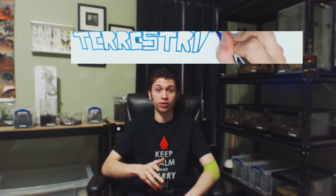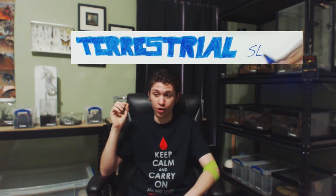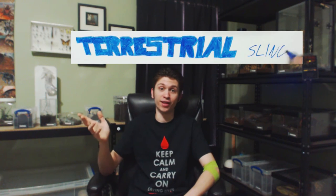Next up are the terrestrial slings. These are very easy. Crush the head or cut them in half, drop them in there, and they will find them eventually. I do want to note that both terrestrial and arboreal slings are scavengers. Unlike their adult counterparts, slings will eat dead prey — that's why I keep mentioning it's no problem to pre-kill them. What I usually do: put the prey in there, and if they don't take it down immediately, leave it overnight. If it's still there in the morning, pluck it out.